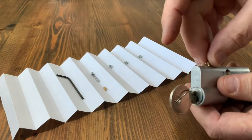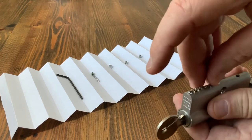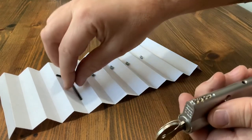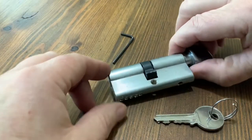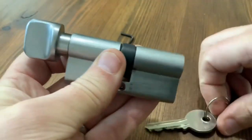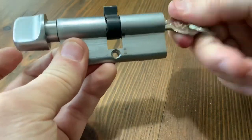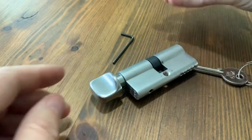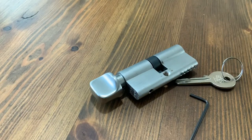Last one. Right, just put the grub screws in — it does come with the allen key as well. That's it, it's all back together, grub screws are all in, thumb turn works okay. And the key works — there you go. Like I always say, it's going on eBay, whoever wants it place a bid. See you later, bye!